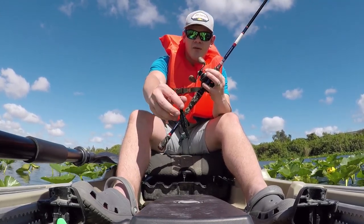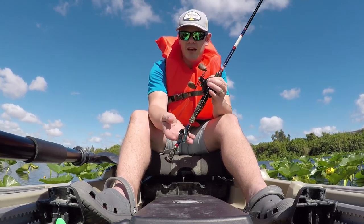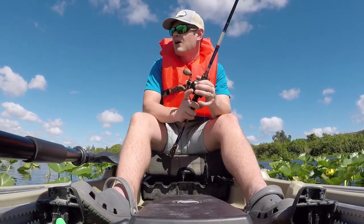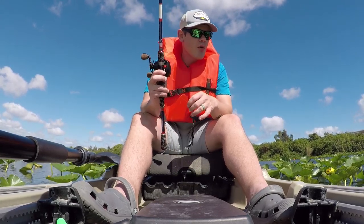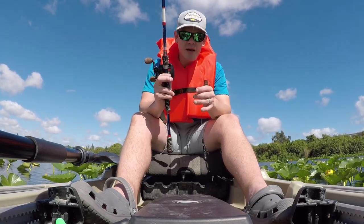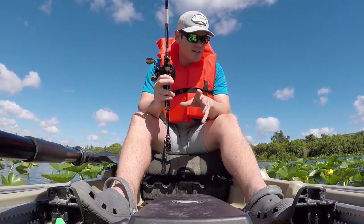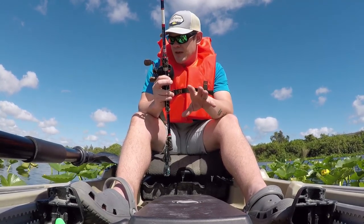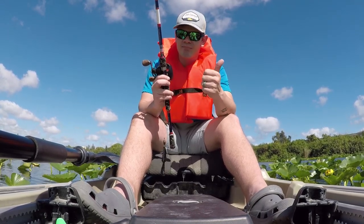I'm out here in some thick, nasty vegetation right now, throwing the Rage Bug from Strike King — I did a video pairing this with a jig as a trailer — but right now I'm punching it through this stuff. I'm a little nervous because I've only got 15-pound test and this vegetation is thick. I probably should be rocking 17 to 20 pounds, but we're going to make it work. Bottom line: this kayak gets two thumbs up from me so far, and a more in-depth review is coming.